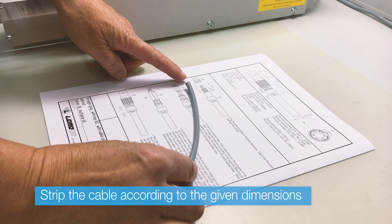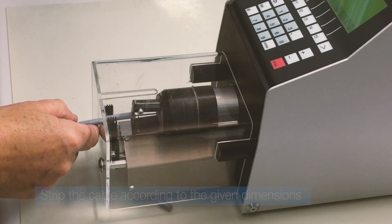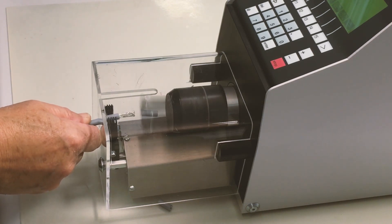Strip the cable to the appropriate length. Here we show an automatic stripping machine used for high volume production.